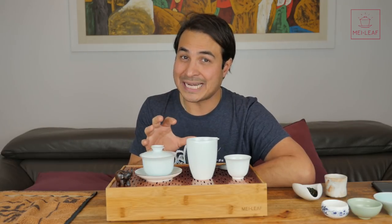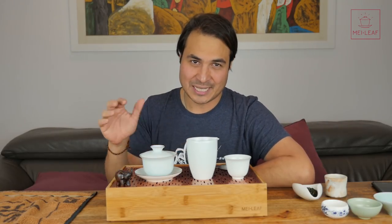Hey, tea heads. This is Don from Mei Leaf. In this video, Getting Geeky With Teaware. I'm going to be unleashing my true inner geek when it comes to teaware. This video is going to go under the teaware playlist. If you enjoy this video then make sure you hit it with a thumbs up — the more thumbs in the air the more tea videos will come your way. If you haven't subscribed yet, go click that button.